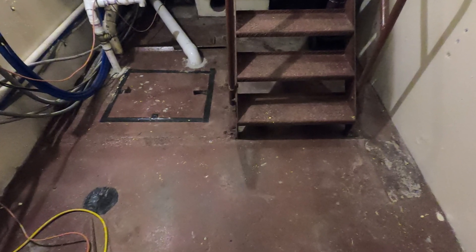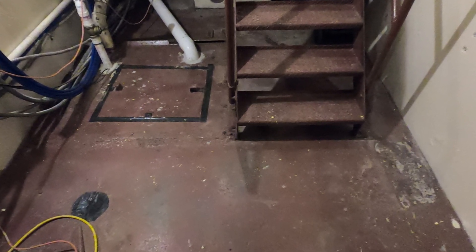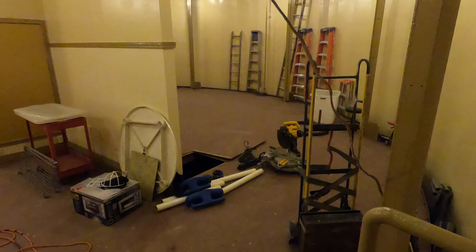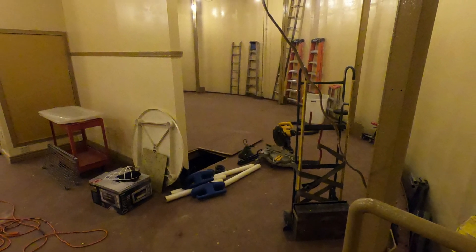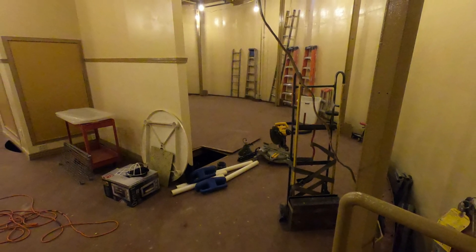Looking at the bottom of the stairwell — that's a sewer sump. Looking in the lower level, we're packing some of the things that we don't need underneath the lower level floor. That's where I basically store quite a bit of stuff.